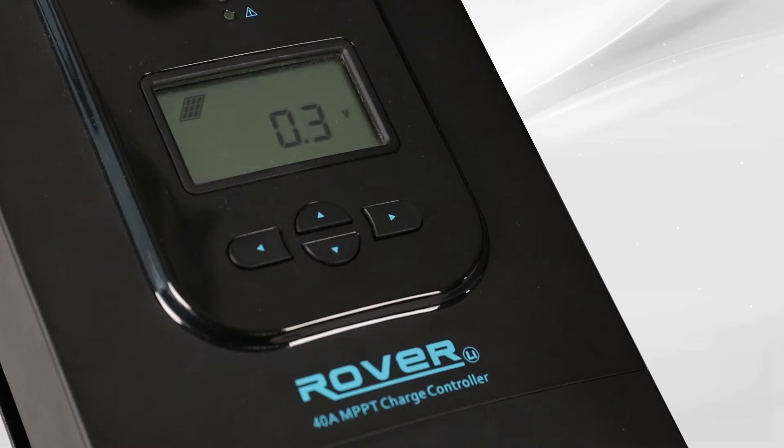The 11 parameters are: system status, solar panel voltage, charging current, state of charge, battery voltage, load current, accumulated amp hours, discharged amp hours, ambient temperature, load mode, and error code.